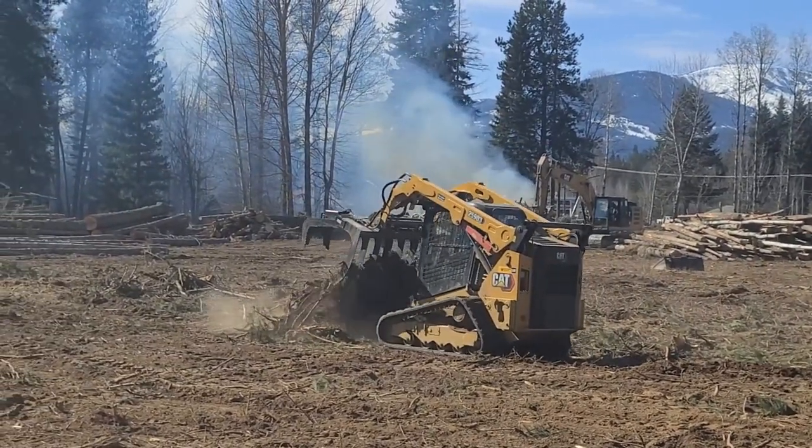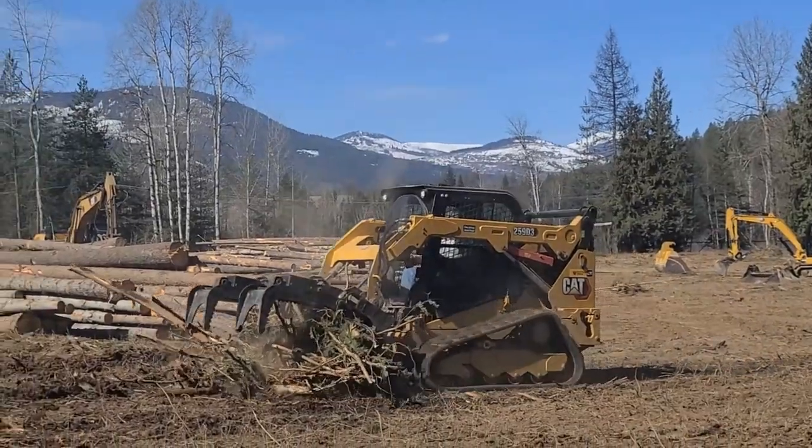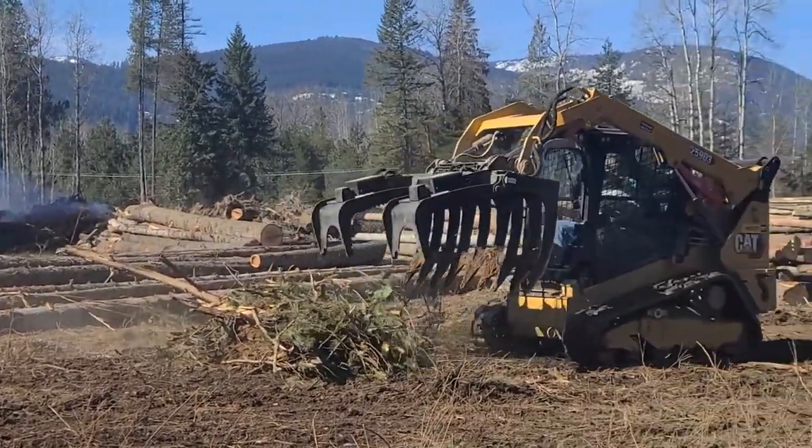I'd say the tool that we use the most is the CAT 320 excavator. It's done the heavy lifting — moving trees around, piling slash, pulling stumps.